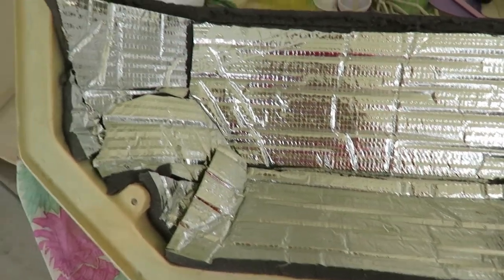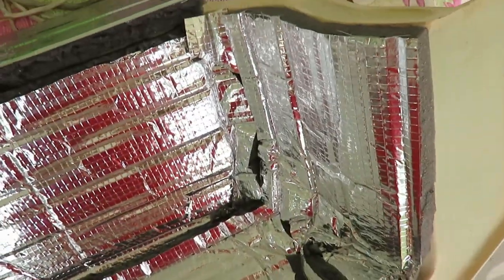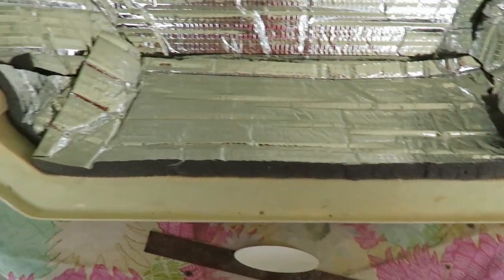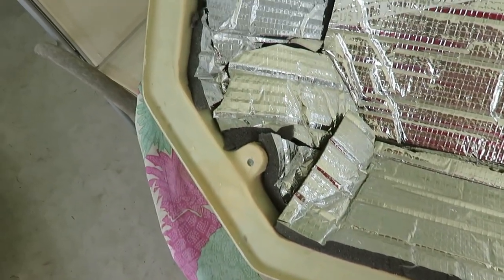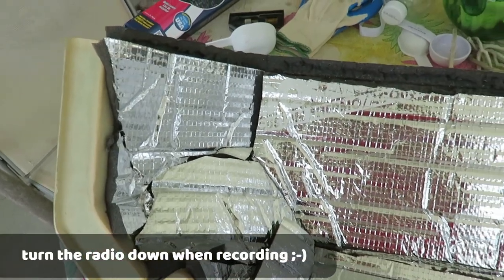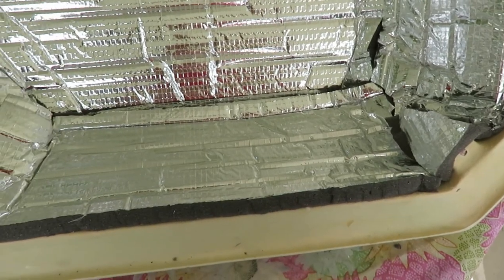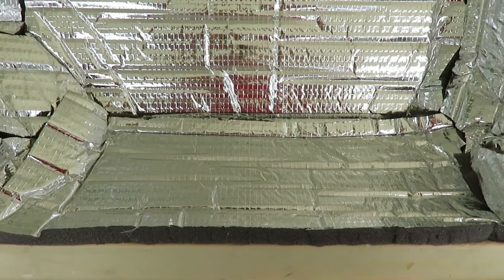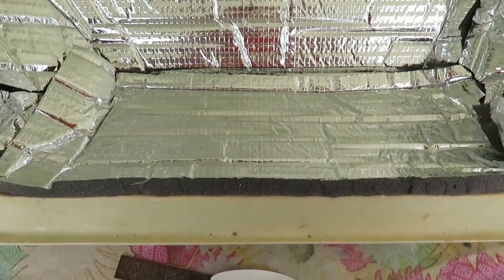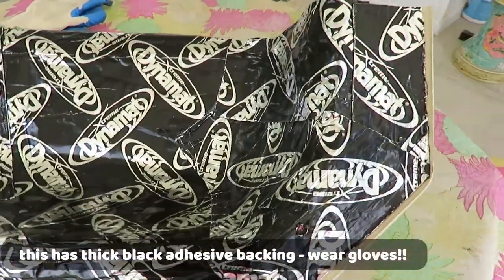I have the hood liner all put on. Best way to cut it is with a big heavy-duty pair of scissors — it's pretty thick and the razor knife didn't work too well. Now I'm going to put the other stuff, the Dynamat Extreme, on it, and I'm just going to roll one strip down the center.